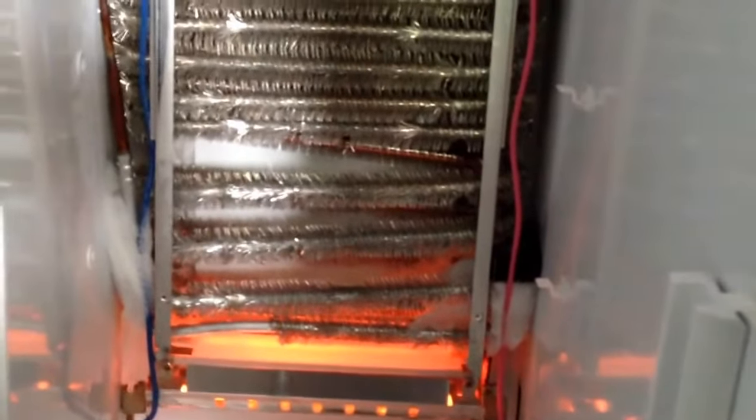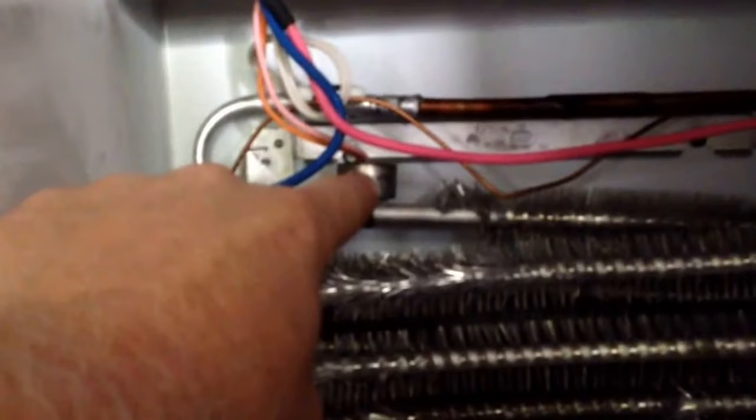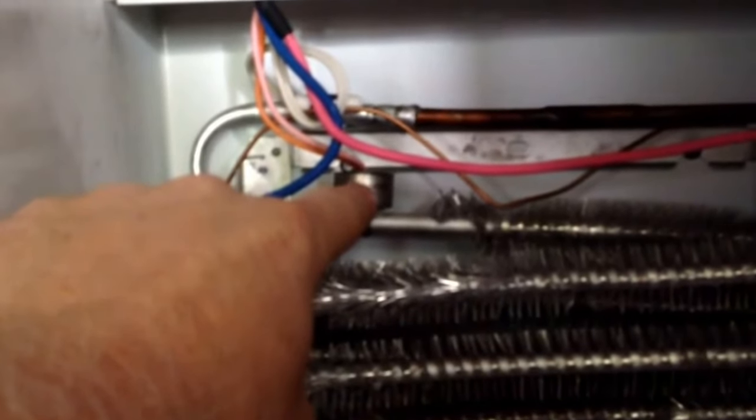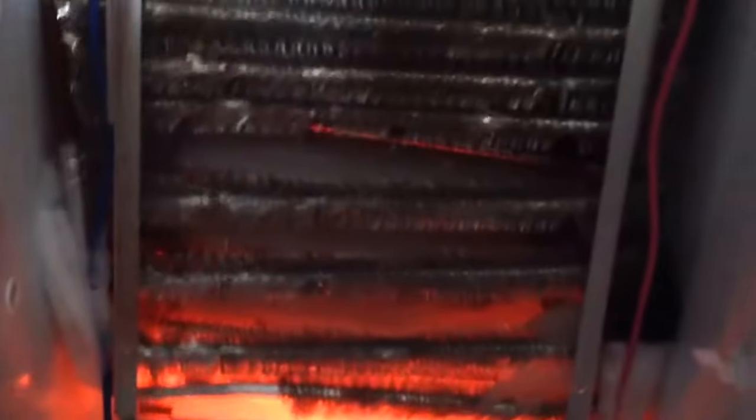If you look right up here, that is called a bi-metal. When that reaches a high enough temperature — say right around 45 to 50 degrees — that will shut off power to this heater. It's kind of like a safety device in case that heater gets stuck on; it's going to cut power to it so it doesn't burn up your plastic in your refrigerator.